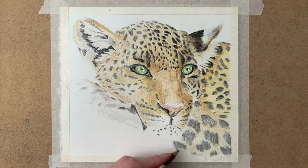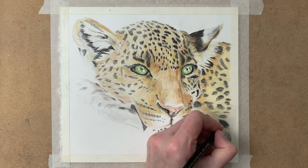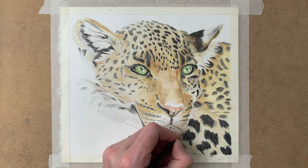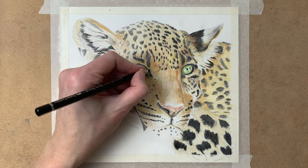I am using Arches hot pressed watercolor paper, and I tape that to my table so the paper won't start to buckle when I add water to it. These pencils work really nicely on this paper.